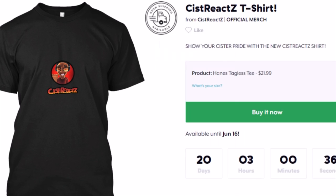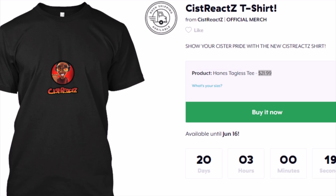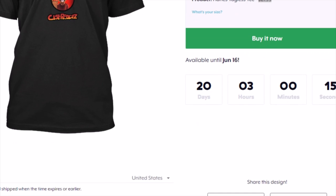So yeah guys, make sure you go check out the Sistreacts t-shirt. You have 20 days to get it. And before you talk about how tiny the design looks on a shirt — I did it so you didn't have to spend $8,000, because it was like $41 when I made the design bigger, but now it's like $21 when I made it smaller. So you can thank me for that by going ahead and buying a t-shirt right now.